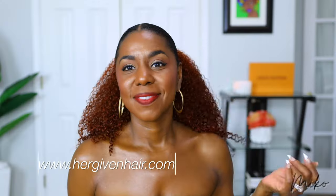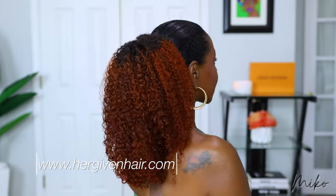Big thanks to Her Given Hair for sending me this unit to review. I'm going to leave the link below and a discount code so you can save some coins, girl. Thanks for watching — I'll see you in the next one.